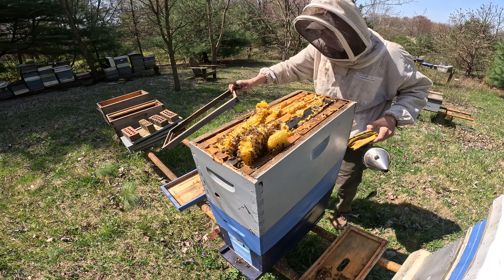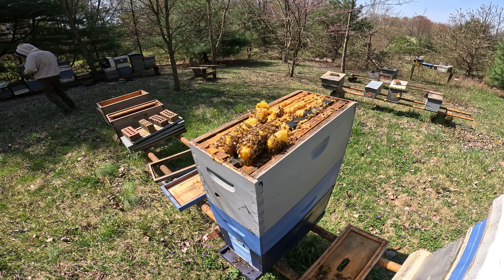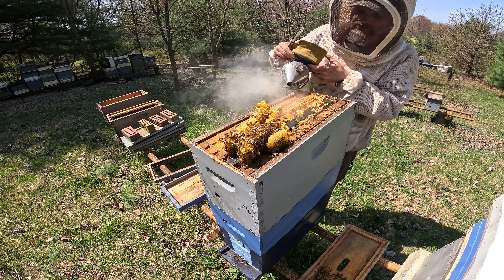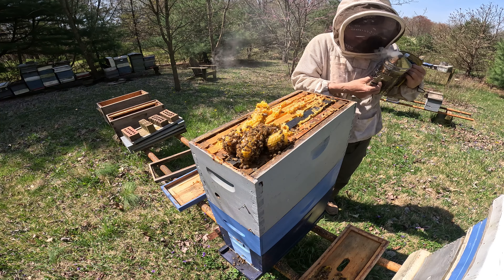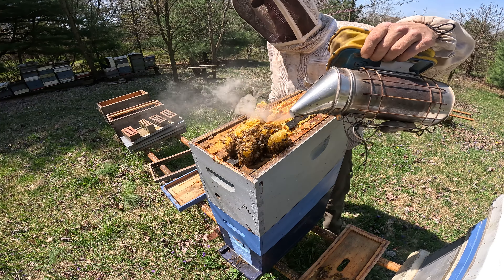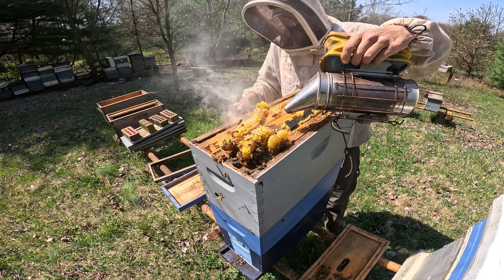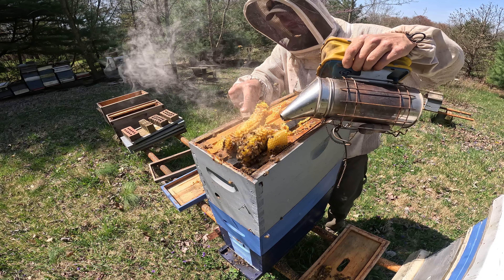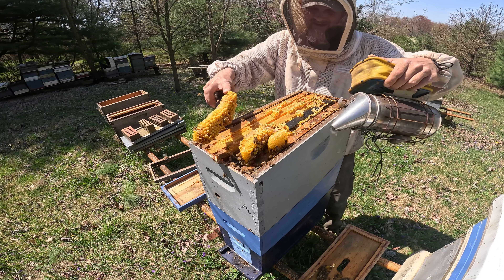Before I go any further I want to make sure my smoker is in check. What we're going to have to do — to keep from hurting any of these bees — is the smoky flush. That's why I call it the smoky flush. Basically you push the bees off of the comb so you don't squish anybody when you slide your hive tool underneath the comb to cut it free from the frame. And it looks a little something like that.